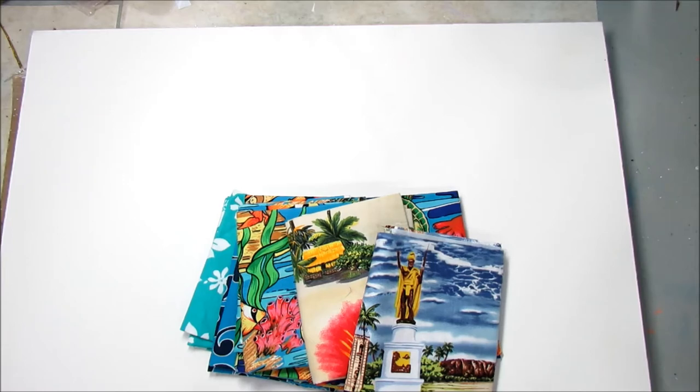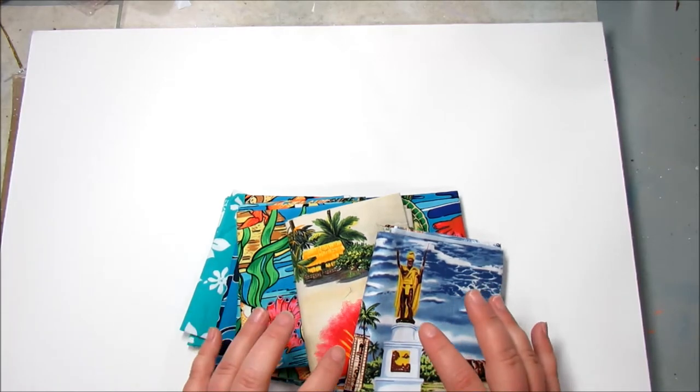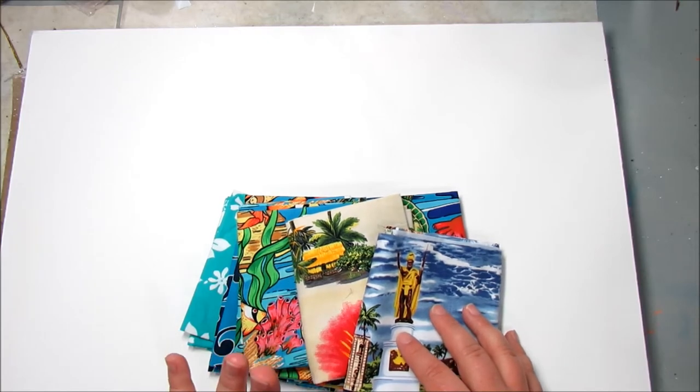Hi, and welcome to Take Time to Create. Today I am going to do a mixed media canvas using my fat quarters that I picked up while I was in Hawaii. If you want to see that haul — my Crafty Goodies haul from Hawaii — I will link that down below.